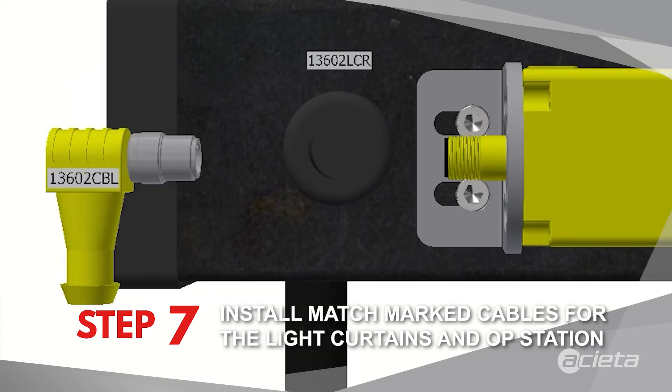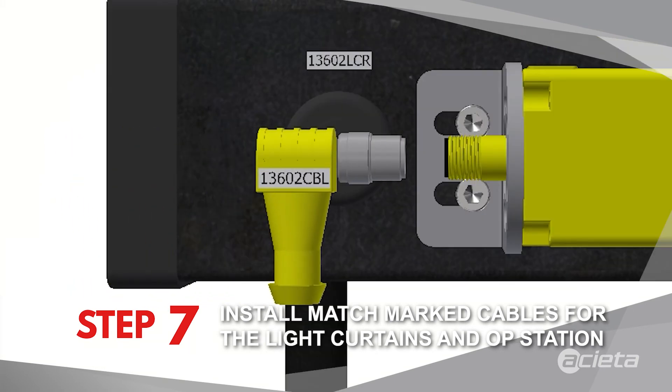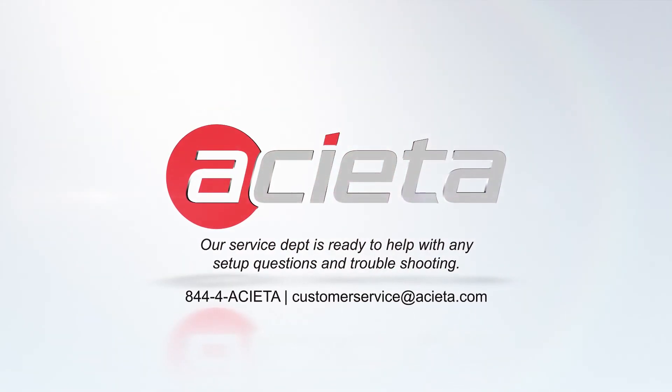Aceta technicians are available 24/7 to help troubleshoot problems and minimize downtime. You can give us a call at 844-4ACETA.